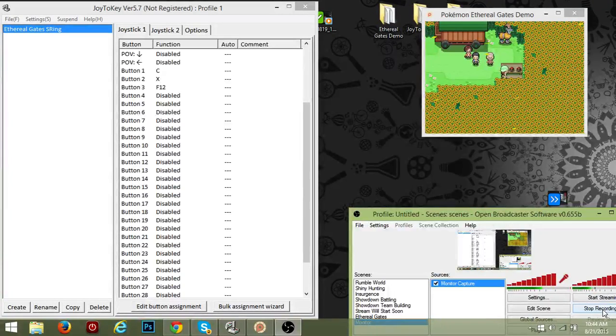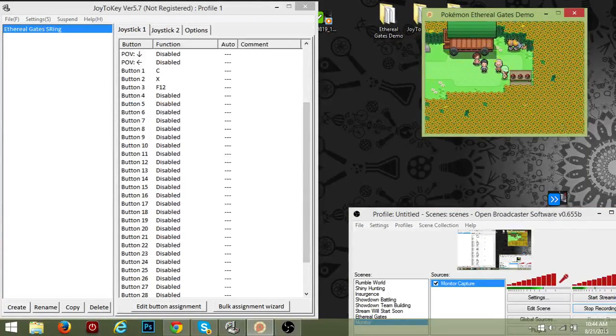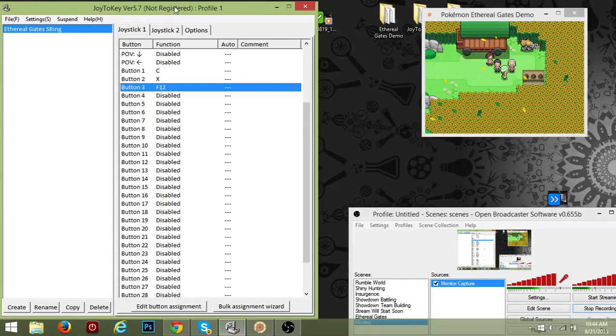What is going on everybody, Cyber Nightmare here. It is 10:44 in the morning and I wanted to record this tutorial to show you guys how to use an Xbox controller or any other kind of controller for fan games like Pokemon Ethereal Gates. As you can hear, I'm playing with my controller and since I have OBS it's gonna be a little laggy, but I'll have a link in the description.